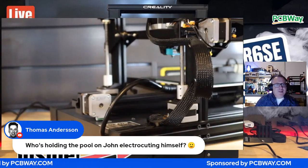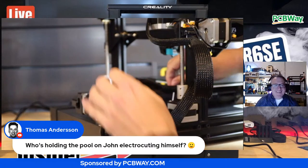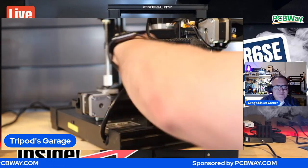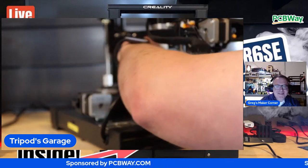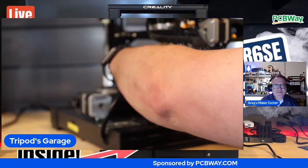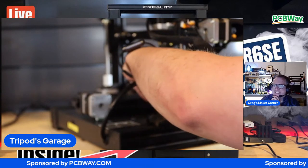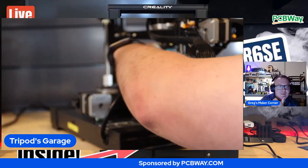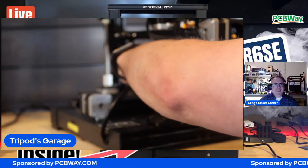We're all wondering what the pool is if you electrocute yourself. Well, it seems like any time a live stream happens with me, people like a good poke. I don't know what's with everyone's fascination with me getting electrocuted. Kieran brings up a good point - is everything unplugged? Yes, it's been unplugged since it happened two days ago.